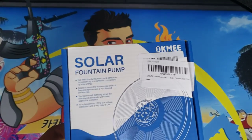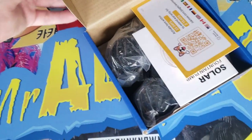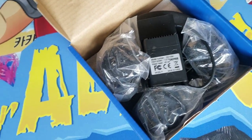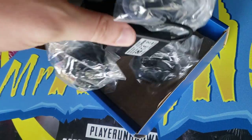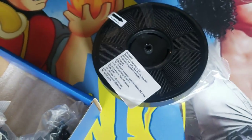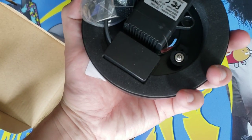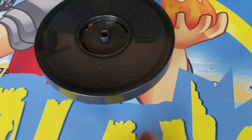Hey guys, I'm Mr. Alan. Today we're checking out the solar fountain pump by Acme — I'm hoping this works. Are there multiple pumps in here? Nope, just one big pump. I got a brand new fountain we're going to set it in — or birdbath, that is. I don't know how these work, probably filters. We're going to plop it in there and see if it works, I'm so excited.